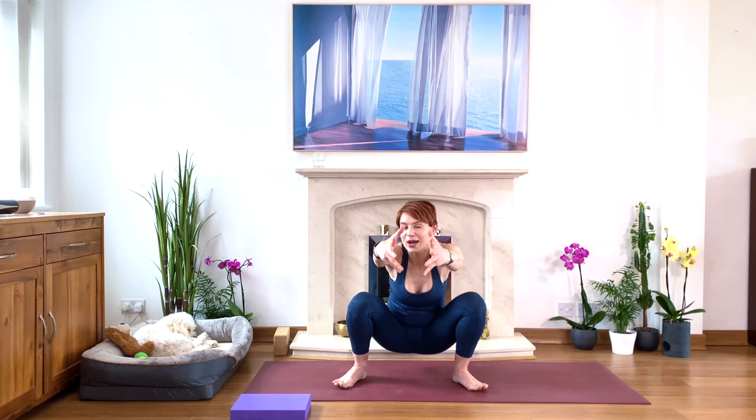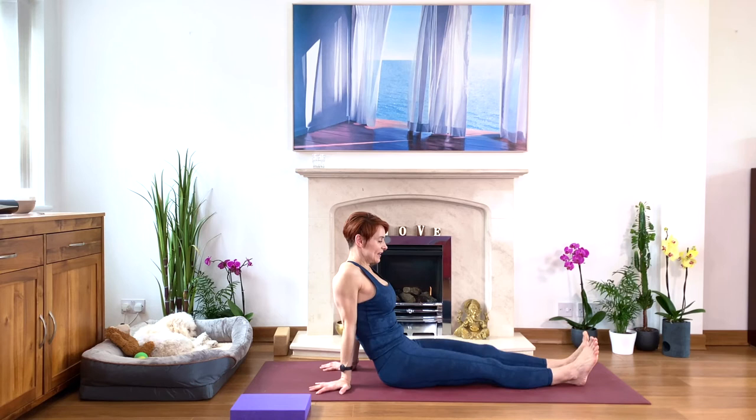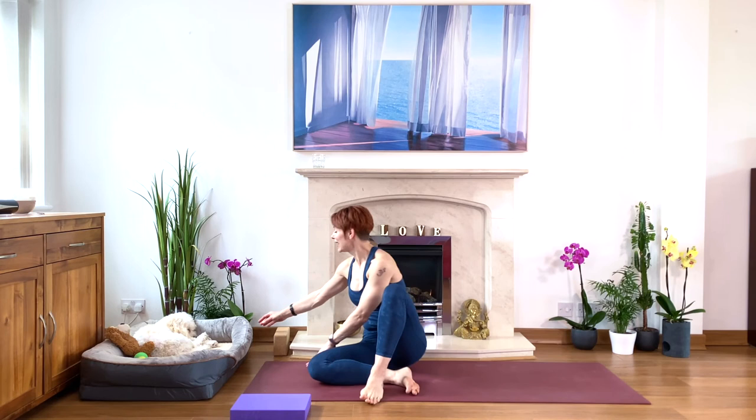Whatever's suitable for you. Stretch your legs in front and give them a little shake — just relax your legs. Shake, shake, shake. Relax. Well done. Find yourself a block and also find a belt.